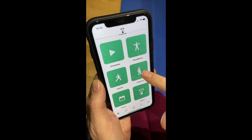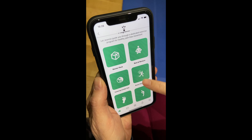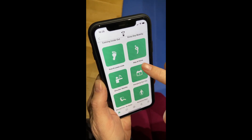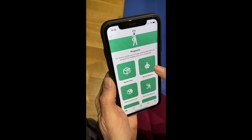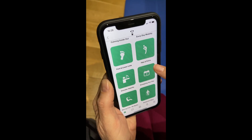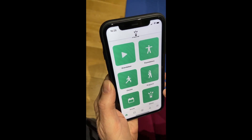Really exciting — we've got a brand new section called Programs. I've created different types of programs, whether body-part specific or relaxation classes. Whatever you feel like, I'm going to guide you through these programs and hold your hand all the way.